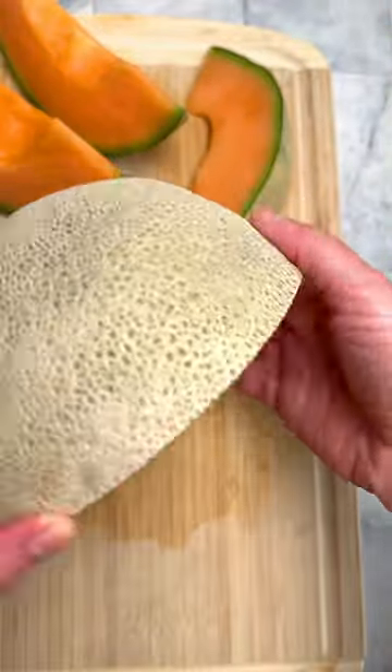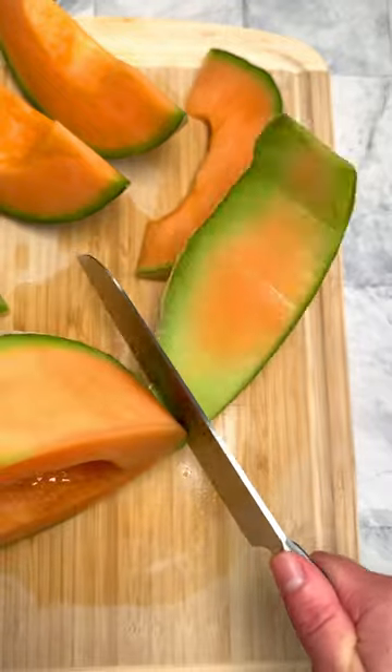You want slices? Take a half, slice off the ends, carve off the rind, and slice.